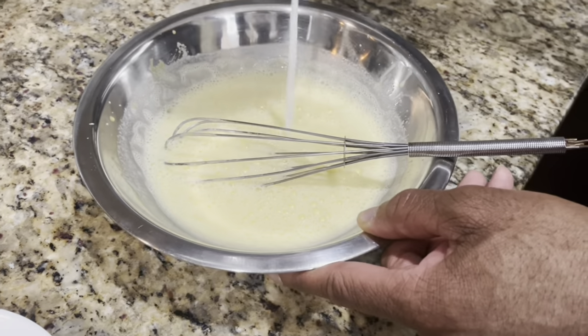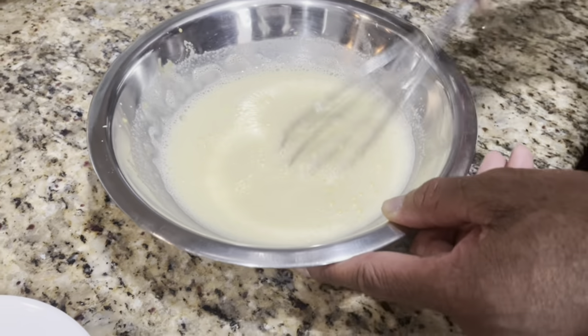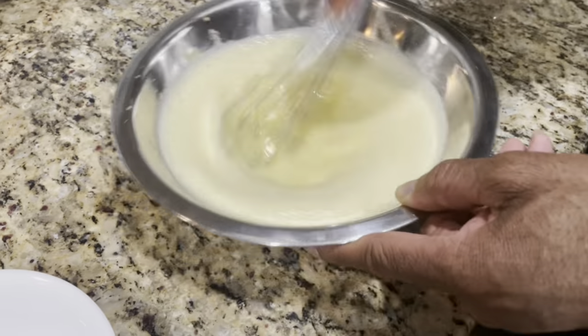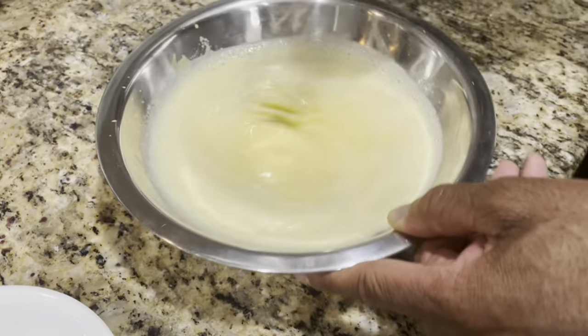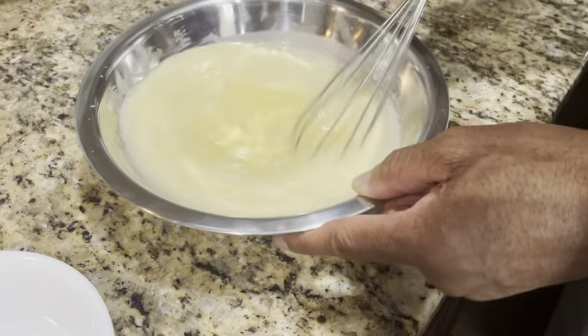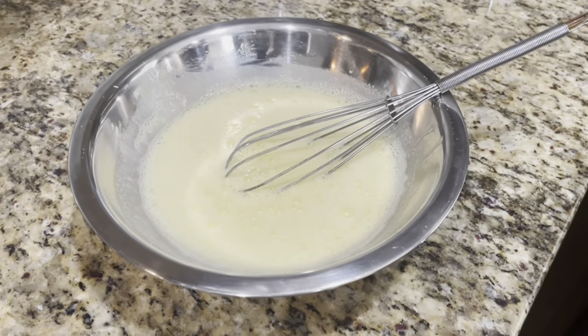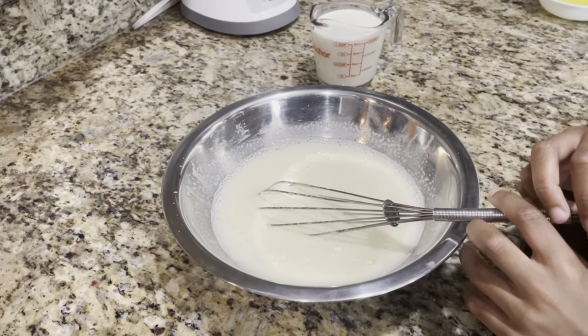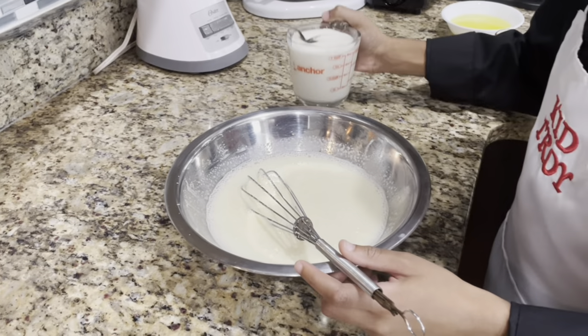All right, add the last of the milk. There goes all the milk. This recipe called for half a teaspoon of vanilla. You can add a whole teaspoon or two teaspoons — it's just to your flavor, your liking. All right, your turn. Let's swap. All right Troy, now you're gonna add the heavy cream while you stir. Grab your heavy cream, put it on your left side — wait, you're right-handed.